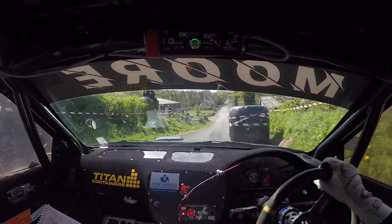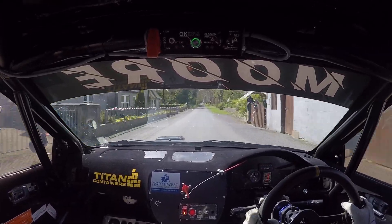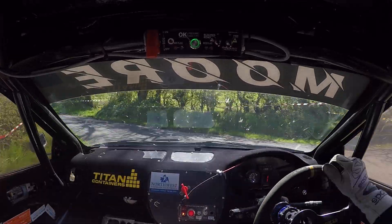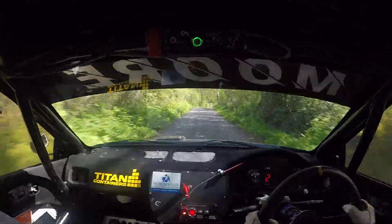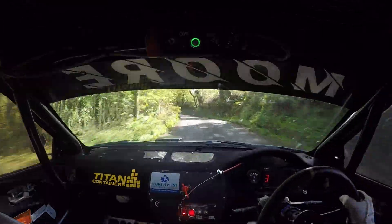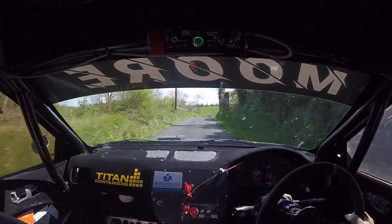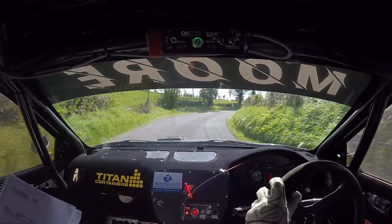Turn here up and left drive, and there's a big hill up then. Repeat: turn here up and left drive. 60. 6 right over crest, 40. Tight, 3 right minus. Repeat: tight, 3 right minus. Into flat 5 left, 60. 6 right, 130 up. 6 right over crest, 40. Slow 5 right past junction and 3 right at the trees. Slow here, and 3 right at the trees. Into 6 left over crest finish.